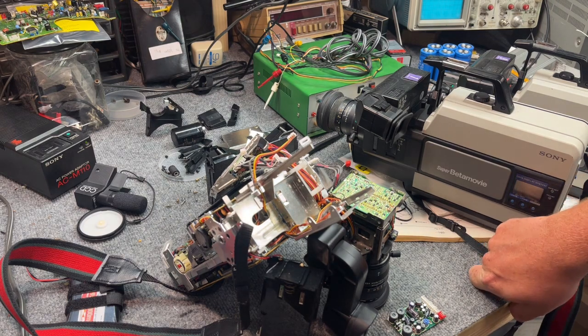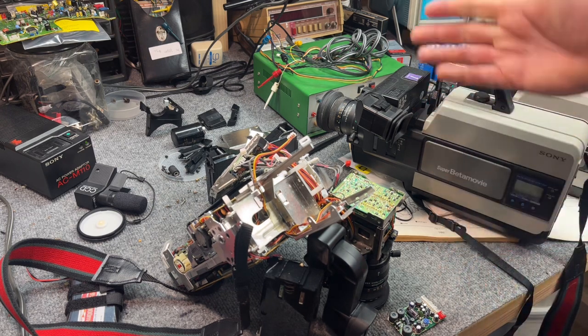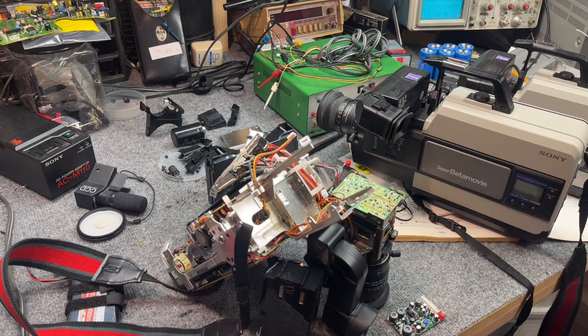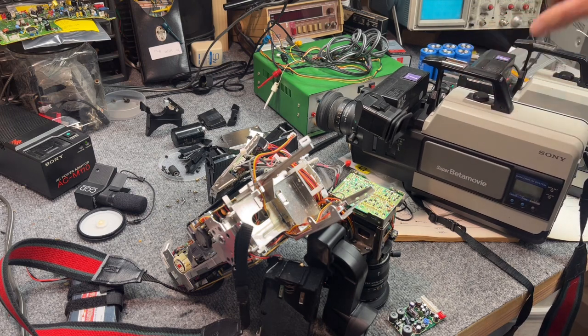It looks like the tubes were failing even way back in the day. These cameras came out around 1983, and by 1984–85 you had VHS-C, Hi8, and all kinds of competing formats that replaced them. Spare parts for these cameras are essentially unheard of — I've never been able to find anything, and I've been at this for a while.